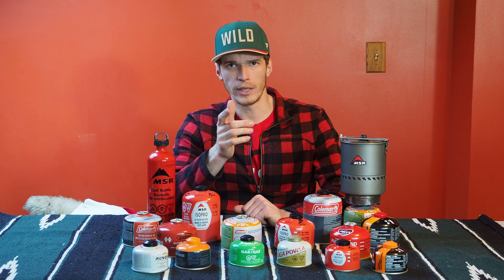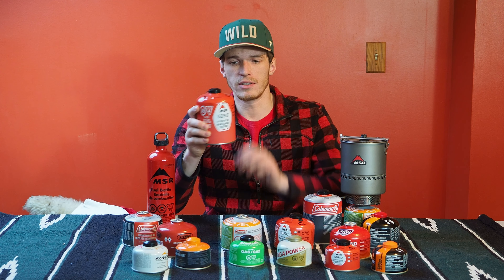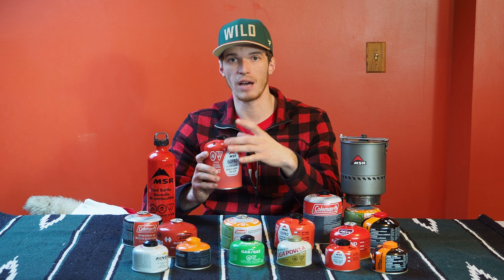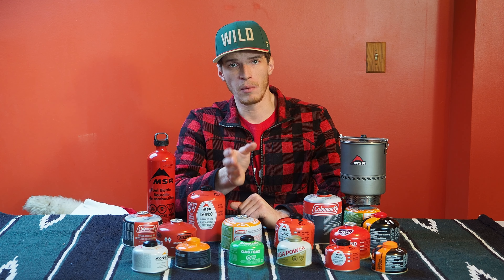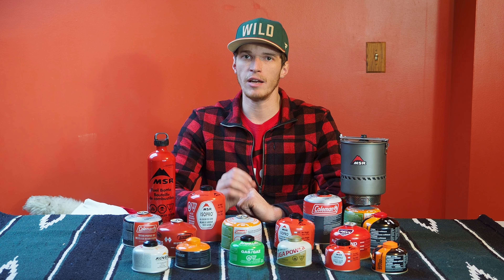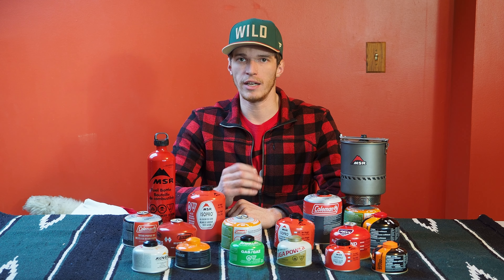A quick note before we get started on stove fuel. How these things work is there's a liquid in the can and that liquid is constantly boiling, and then your stove burns the gas vapor that boils off of that liquid. There are two types of fuel: summer blend, which is a butane-propane mixture, and an all-season or winter blend, which is an isobutane-propane mixture.